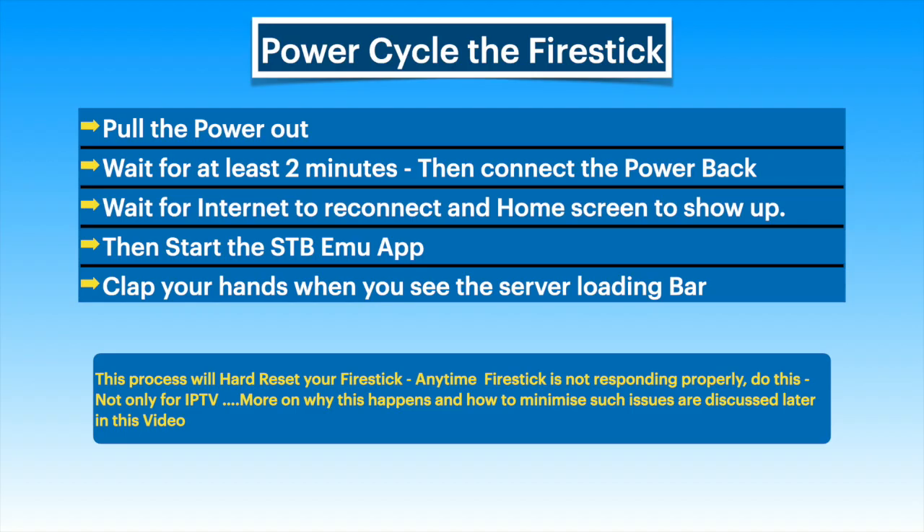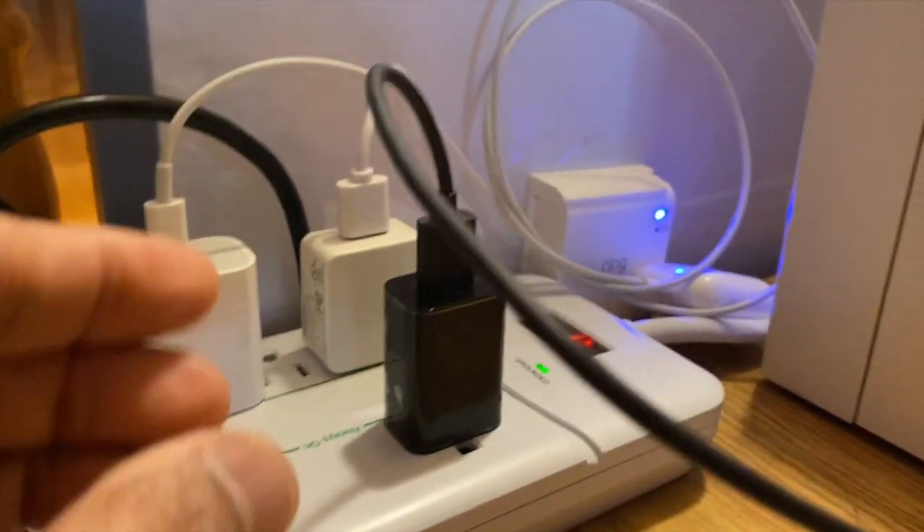Power cycling the fire stick is a proven solution to this problem and this process is explained in this video. Do this first before attempting anything else. This is a full hardware reset and better than resetting from fire stick settings. Let's get started.